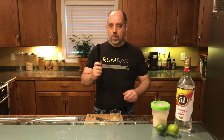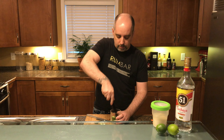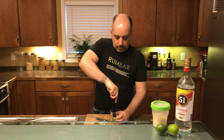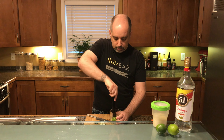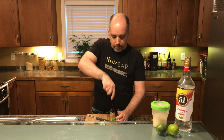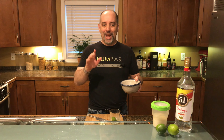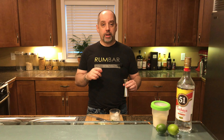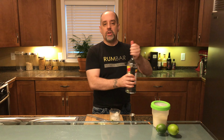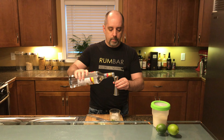From there, we're going to muddle it. The goal is not to crush it to a pulp, but to release the juice and the oils from the skin. Now I'm going to get some ice — three or four ice cubes into the glass; in this case I'm thinking three. From here, cachaça. All recipes say two ounces, which is 60 milliliters — a little bit more than two ounces.